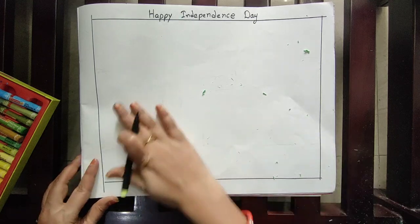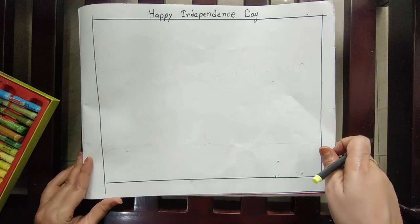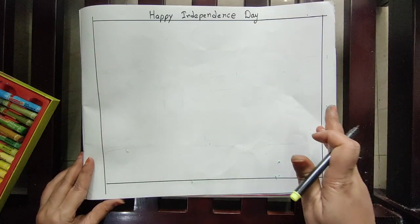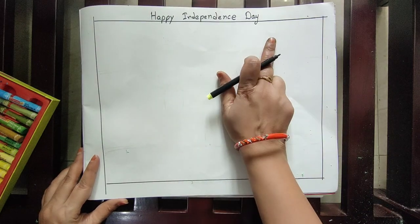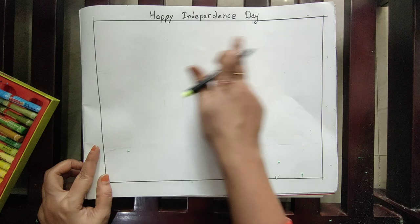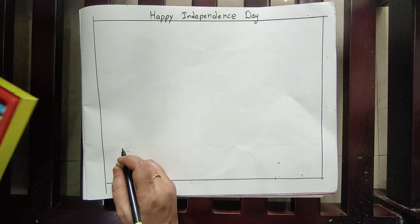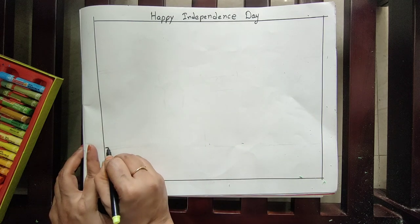Good morning children, welcome to the art class. Today our topic is Happy Independence Day, because August 15 is coming and we are going to celebrate it. For this purpose, you need color pencils and crayons. First you draw with pencil only.